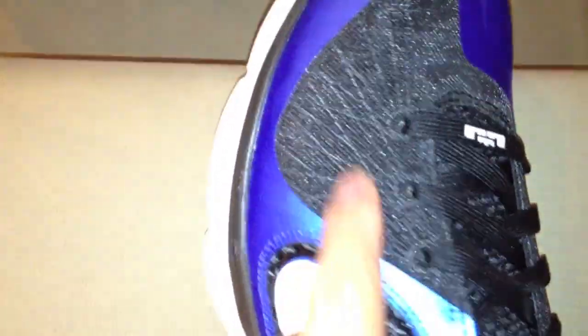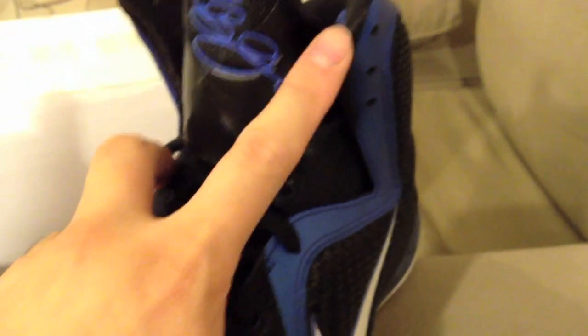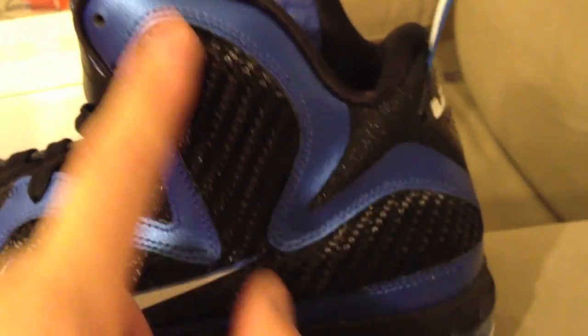The details are pretty nice. On the blue netting — I believe it's called the netting but I could be wrong — you can see the flywire technology and hyperfuse. The tongue has LeBron James' signature on there with two little holes for the laces. The laces are super long, so if you're wearing them casually you'll need to figure out how to accommodate that. If you're lacing all the way to the second or third loop you'll be fine. There's also a nice material here that's almost like a trifecta or cloverleaf type design.